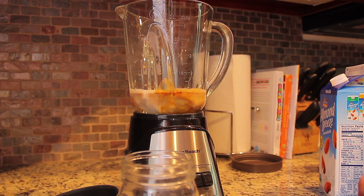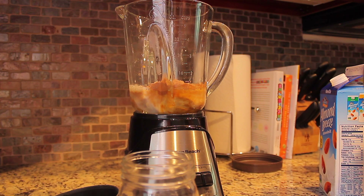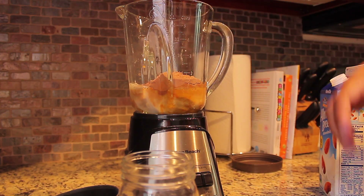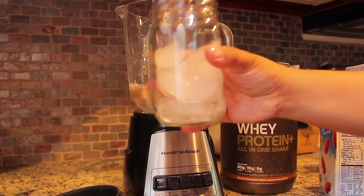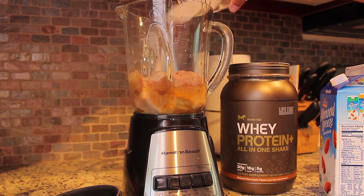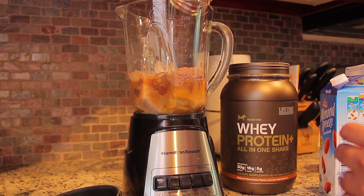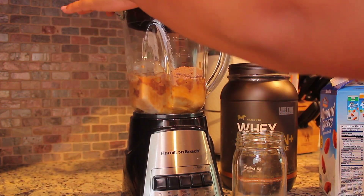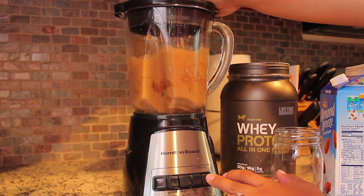Then I'm going to take my whey protein, which is a chocolate base, and it is a meal replacement. Then you're going to take a cup of ice, throw that in, and make sure you get all the ice in there. Then you're ready to mix — add the top on.